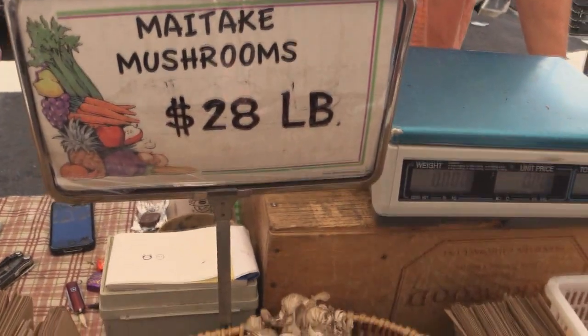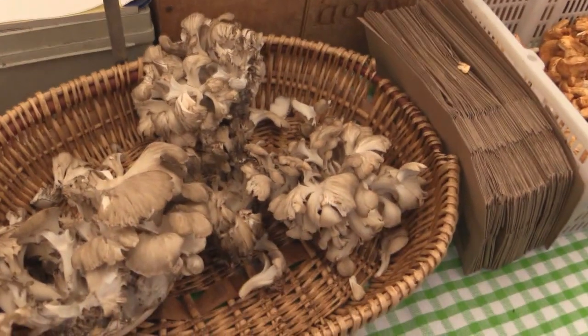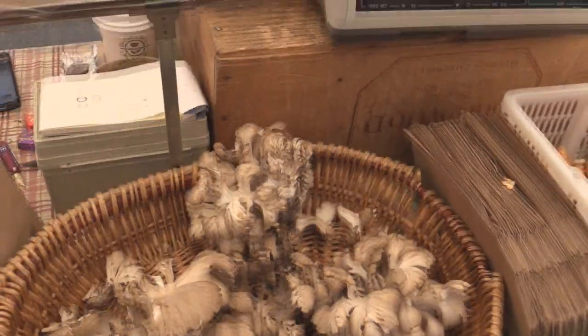I've never seen these kinds of mushrooms. This one in the wild is called hen of the woods, and when cultivated it's called maitake — but it's the same mushroom. Both of these are grown indoors on oak wood instead of soil.